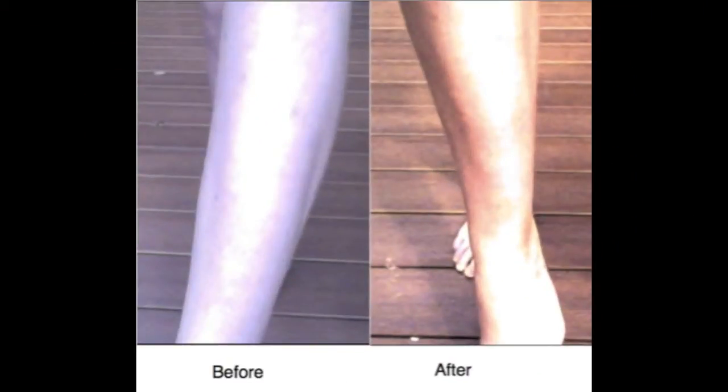For some skin types, the substance may take up to two days to reveal the tan. So if it doesn't work right away, then wait two days. Have fun and be safe. Bye.